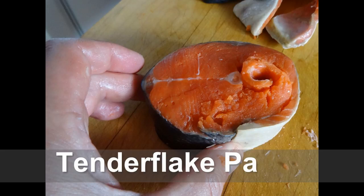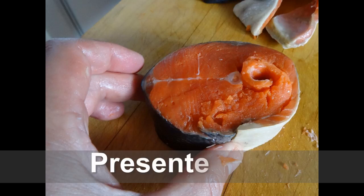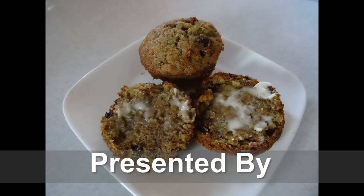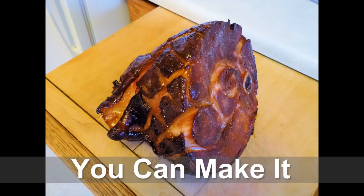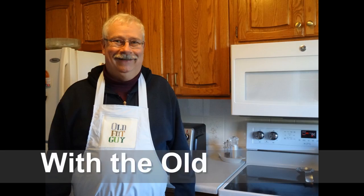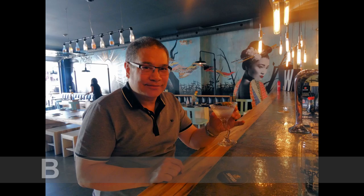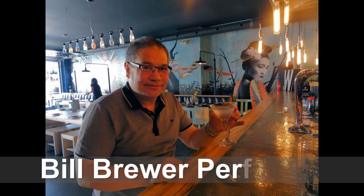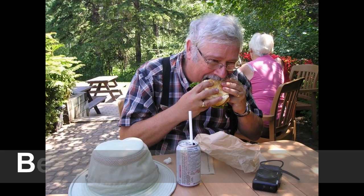I have a good woman. I ain't good looking. But I do some cooking. I'm the old fat guy. So use that oven. If you want some lovin', be like the old fat guy. Be like the old fat guy.